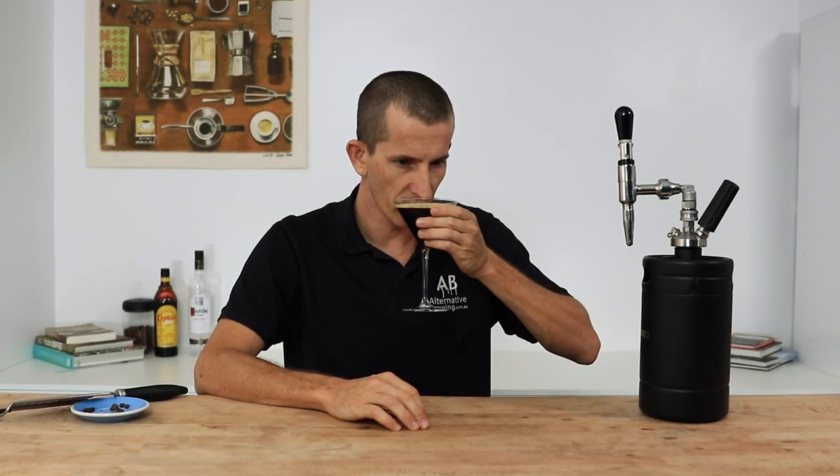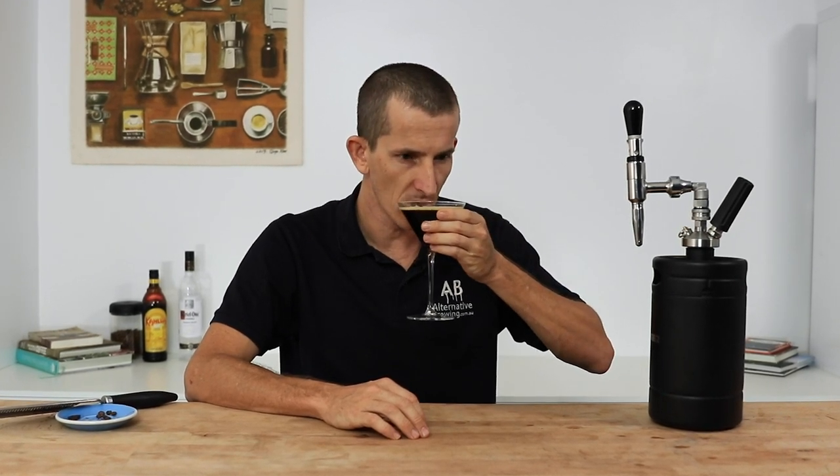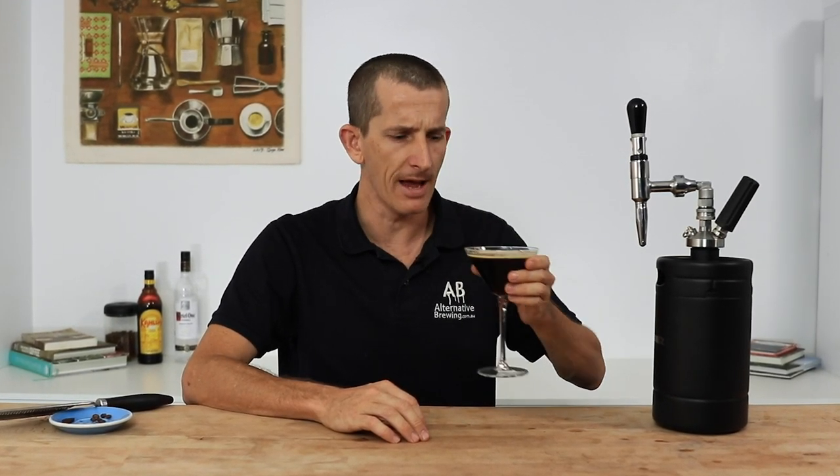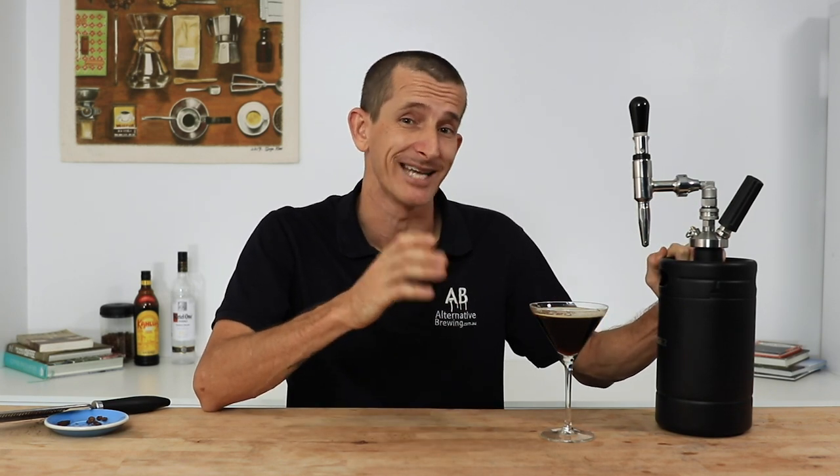Cheers! Oh wow, that's formidable — that's superb. It's certainly much creamier than the original. That texture is really smooth and those nitro bubbles make for a more enjoyable foam, almost like drinking a cappuccino. From a skilled bartender you could probably achieve this without nitro, but it definitely makes it a lot less work being able to pull five or six of these straight out of the tap.